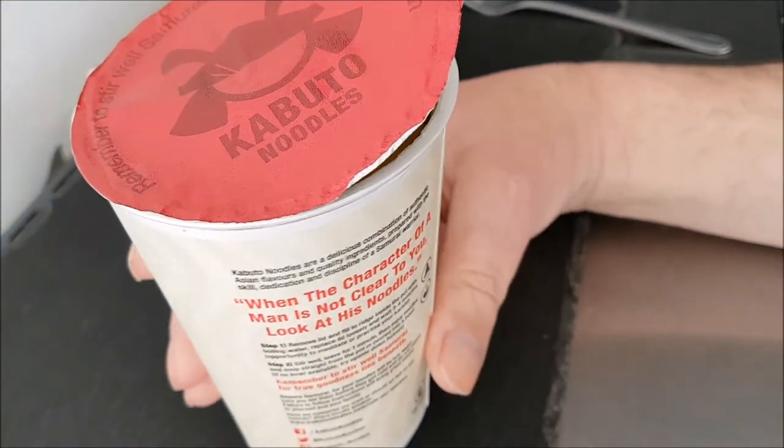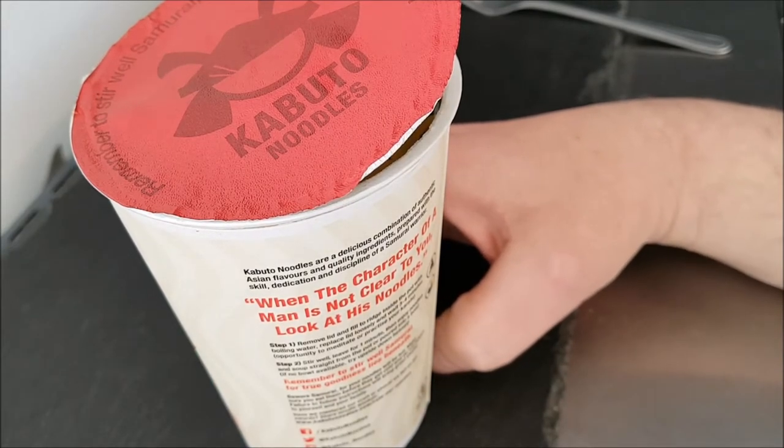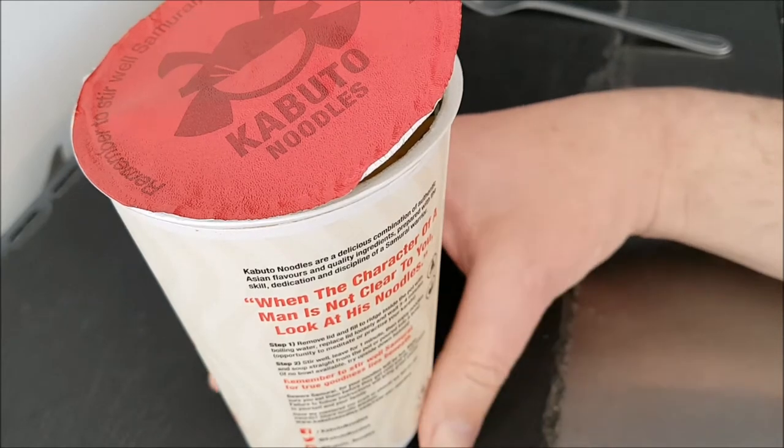There's some interesting text around the pot which I noticed. It says: Kabuto noodles are a delicious combination of authentic Asian flavors and quality ingredients, prepared with the skill, dedication and discipline of a samurai warrior. That is good!